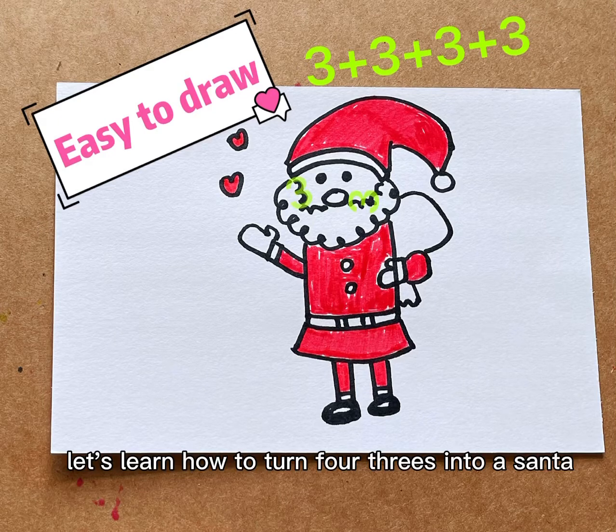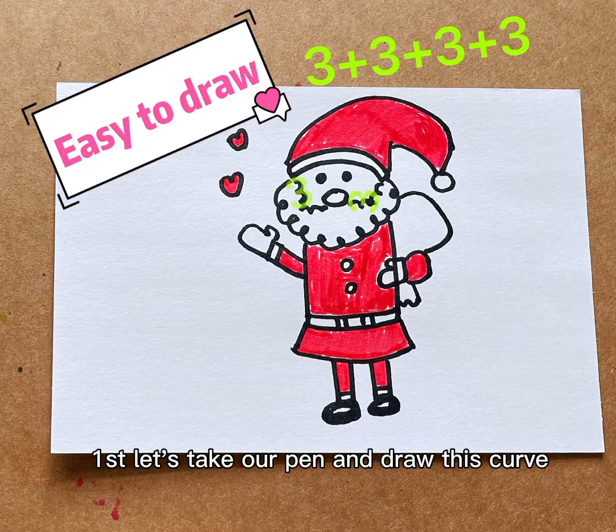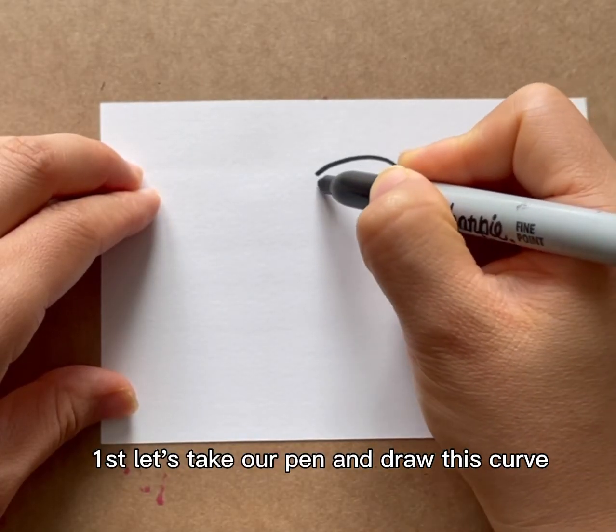Let's learn how to turn four threes into a Santa. First, let's take our pen and draw this curve.